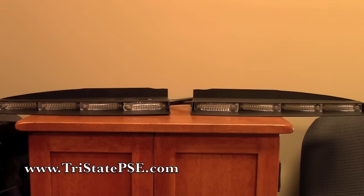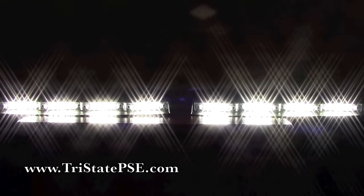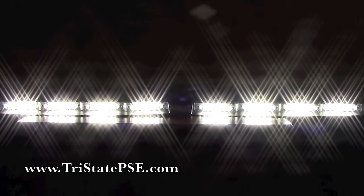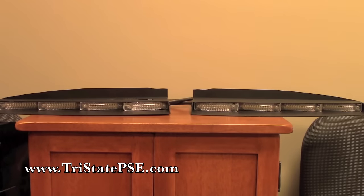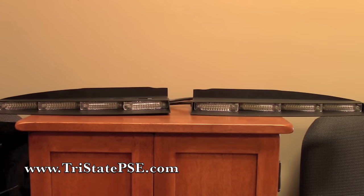Let me go ahead and turn on the takedown lights — the flood mode. If you don't want to use the flood mode, you don't have to. You can actually set this up where two, four, six, or however many sections of LEDs you want to use as takedowns — that is built in. It's a programming feature that you can configure.